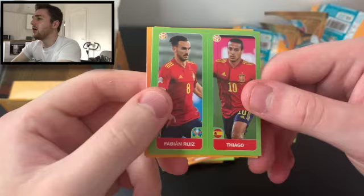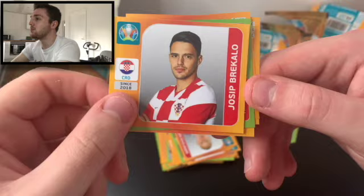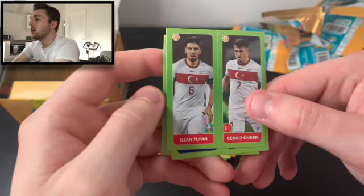We've got Thiago and Fabian Ruiz of Spain — a nice duo sticker. We've got Jalanoglu of Turkey, Hans Ateboa of the Netherlands, Calvin Stengs of the Netherlands — fun fact, I've just signed him on a Football Manager save I'm doing. Then we've got Brekalo of Croatia. Seeing Stengs come out here is quite ironic — he cost me a fair bit of money on my save. We've got Karavev and Piotov of Ukraine, Cengen Under and Tufan.